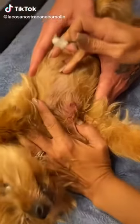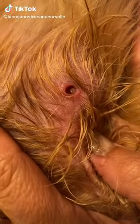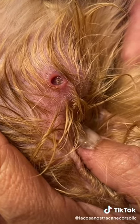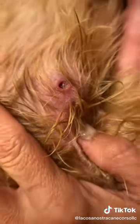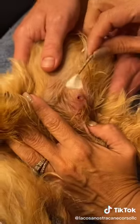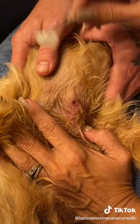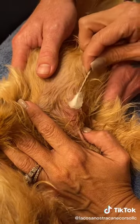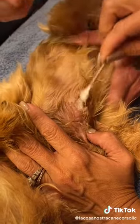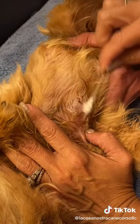Okay guys, we have discovered that our little dog Rocco has a botfly in him. We're gonna take this out right now. First thing I got is some Vaseline and I am going to suffocate it right now.